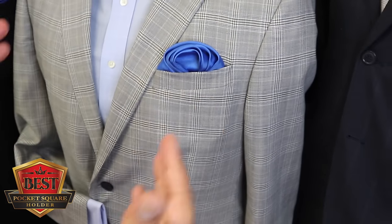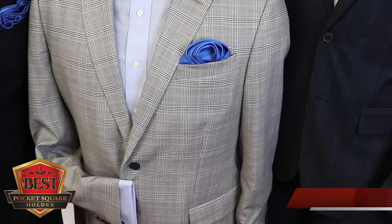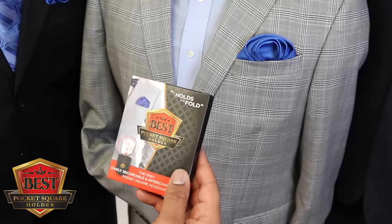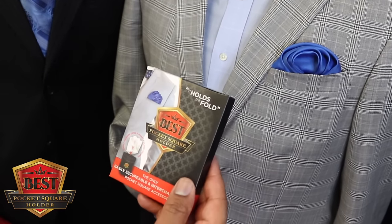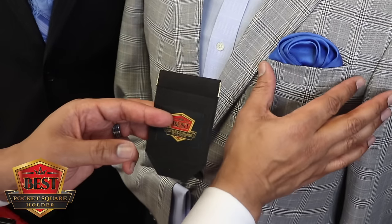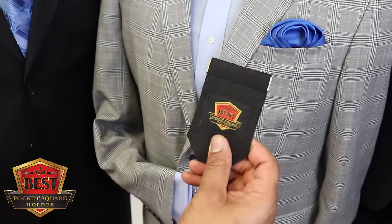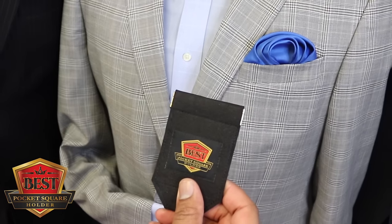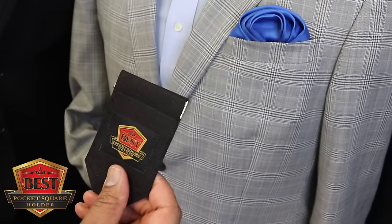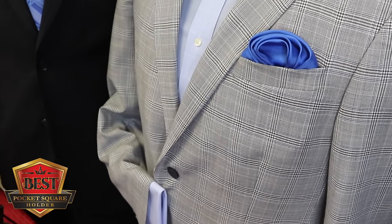That is the rose fold, only made possible by the award-winning best pocket square holder. Gentlemen, I haven't left you hanging — just in case you've got pockets that are more narrow, we've also invented the best pocket square holder slim edition to accommodate pockets that may be more narrow. This works for a hundred percent of every jacket pocket that is out there.